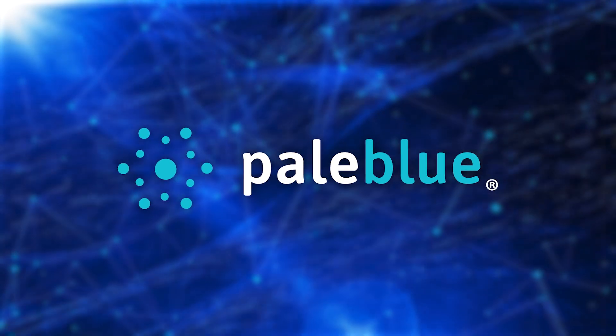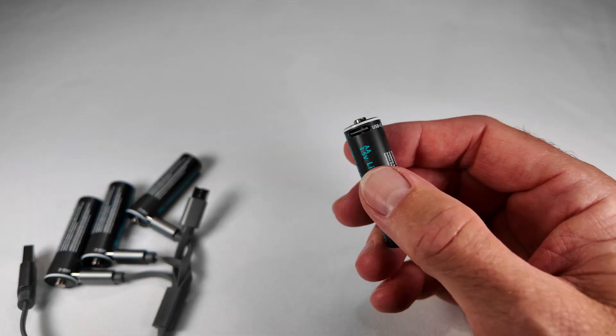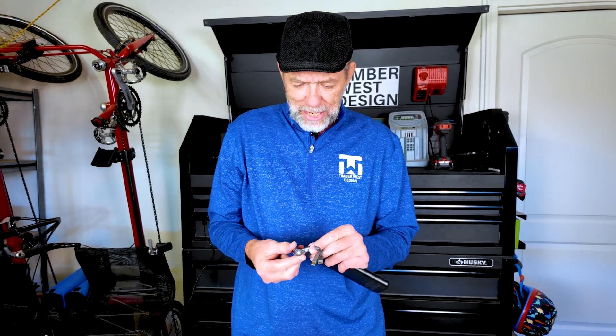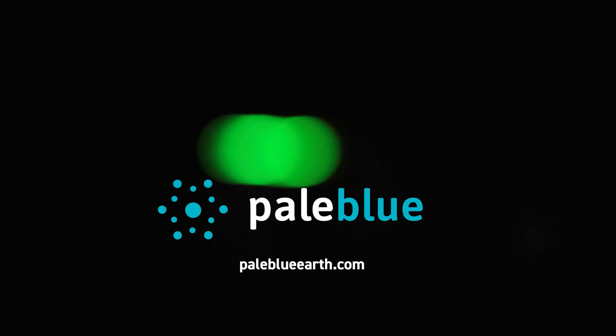I want to thank this week's sponsor, Pale Blue Batteries. I like nice high-end flashlights, and you know what powers my flashlights? Pale blue rechargeable batteries. What I like about them is I can take a power bank on the go — there's a USB-C port right on the battery, so I can plug it in and charge on the go. Pale blue batteries, they're awesome.